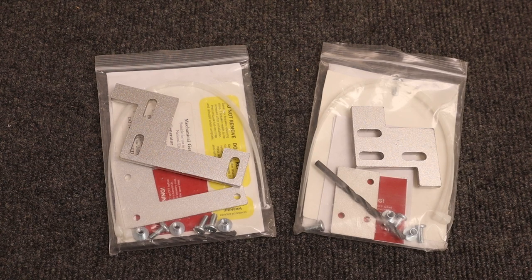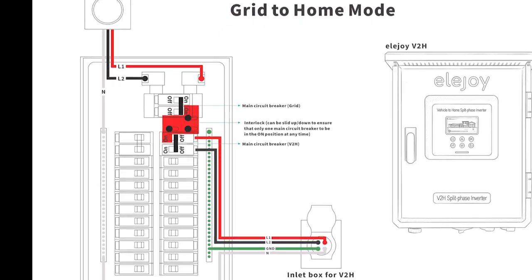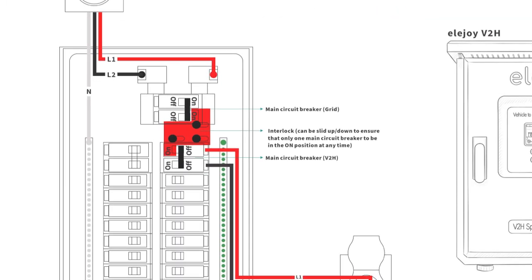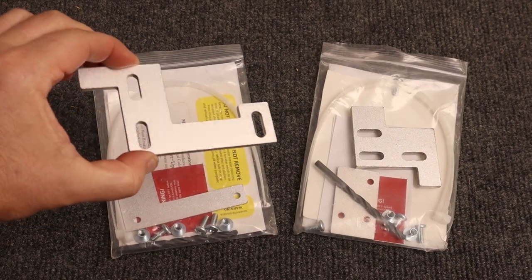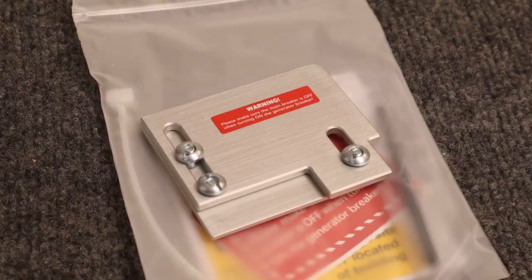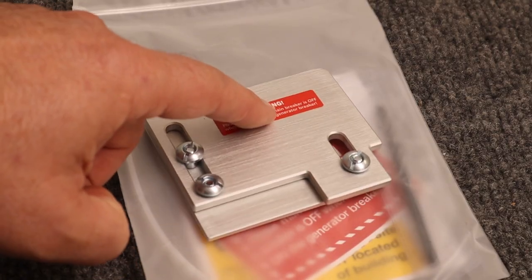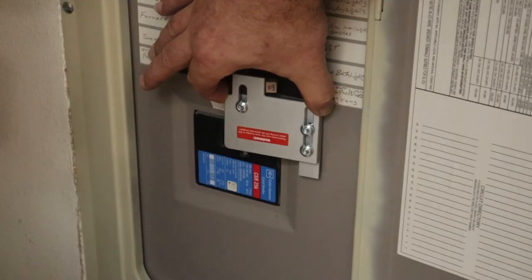Next, we'll install the interlock kit. The interlock is a mechanical device so that only one circuit breaker or the other can be on at the same time. Included here are two different interlock kits which cover a wide range of popular electric panels. The exact size and shape of the interlock depends on your brand and style of panel. Even if yours looks slightly different, they all install the same.